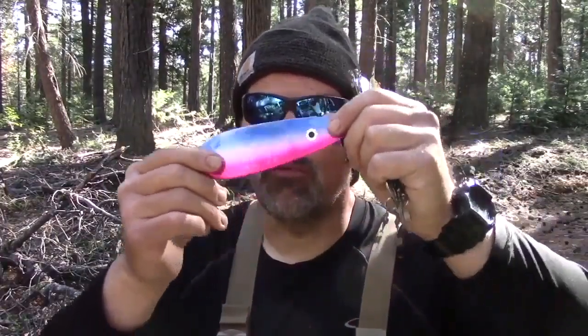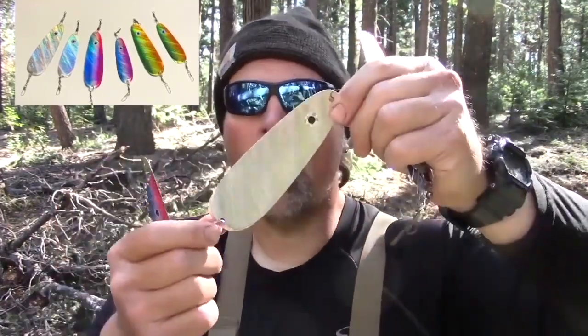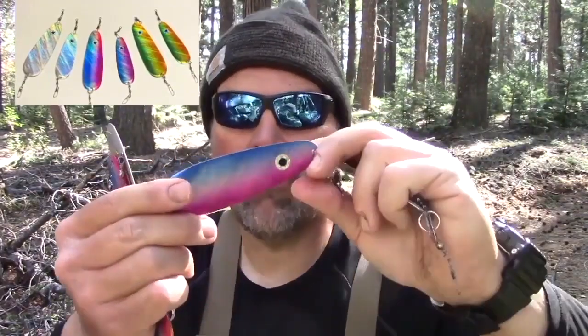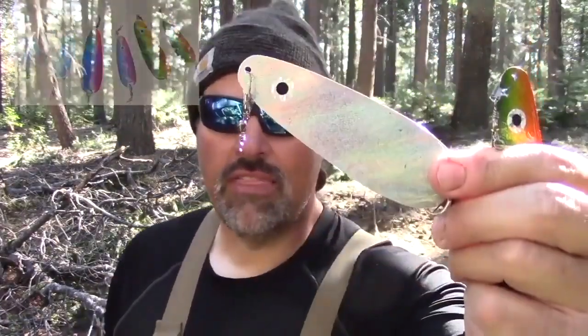With the premium foil finish on top and the moon crackle tape on the back, you're gonna get a 6-inch in rainbow, a 6-inch in watermelon, a 6-inch in foil pearl, a 4-inch in rainbow with the moon crackle tape and the big eye on the back, a 4-inch in pearl, and a 4-inch in watermelon.